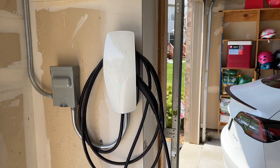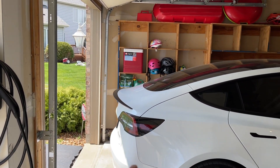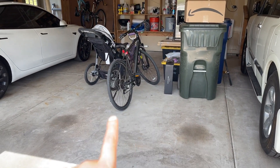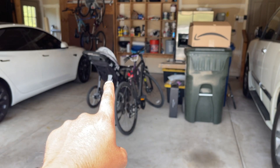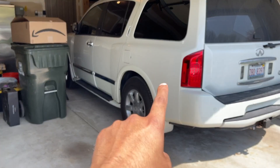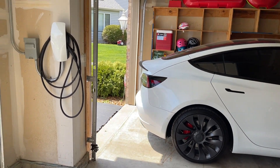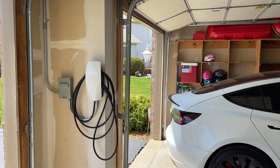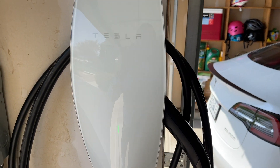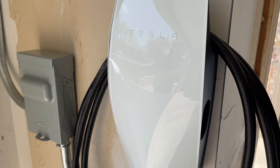The reason I got it put here was because I wanted to be able to access the car parked on the other side, which is normally parked there. But in case I wanted to park my car here as well, or another car here — this stuff is moved out because they were working on it — I would be able to access the car here as well. So it really gives me the option to park in any of these three spots and still be able to fully charge. That is what this setup currently looks like.